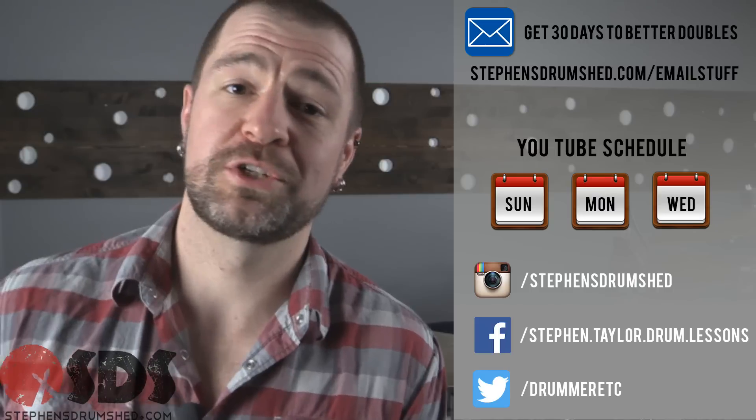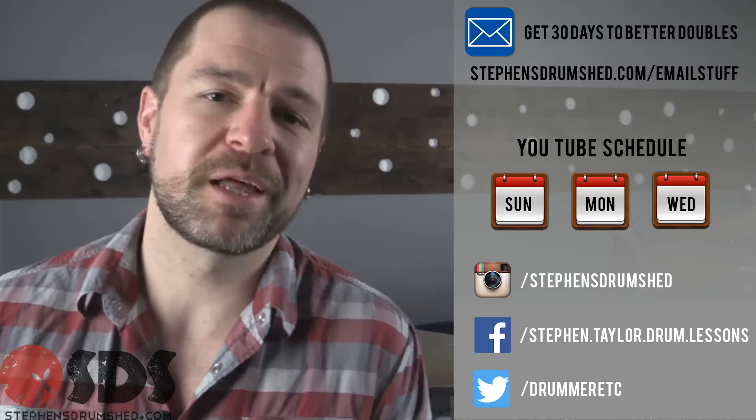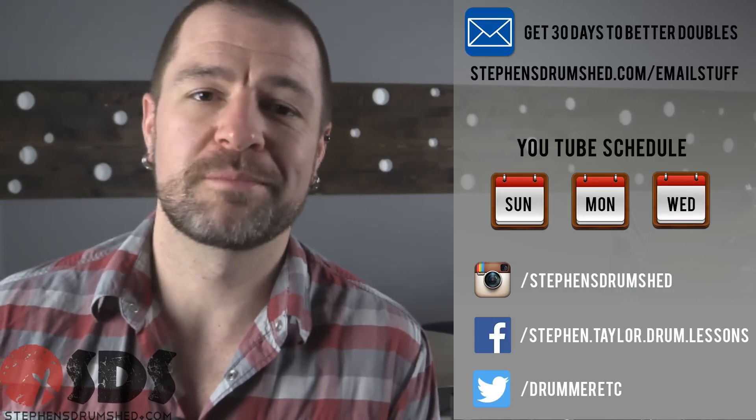Now again, this doesn't even touch the tip of the iceberg with what you need to work on with jazz, but this will get you started in learning that style. I'll just leave you with saying the most important thing you can do for learning any style of music is listen. These two things on the side of your head are the most important learning tool that you have. Be sure and tune in on Wednesday for another edition of The Daily Beat, where I'll be including some live playing from some gigs here in Nashville, as well as on Sunday for another drum lesson.